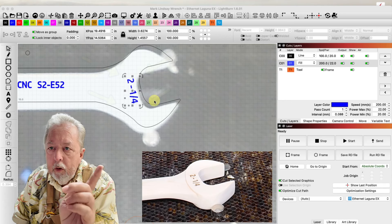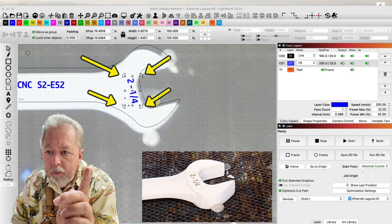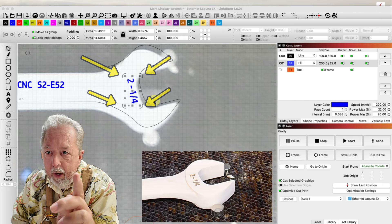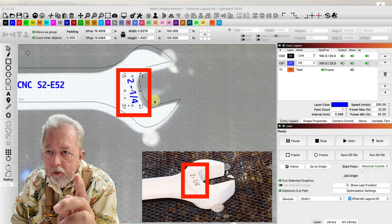If you look at the four dots that you see right up here on the Lightburn screen, you will notice that they are in a straight up and down XY pattern. Let's put a red box over the top of those. So when you go to frame, that's exactly the pattern it's going to follow.